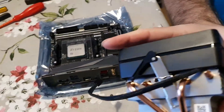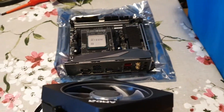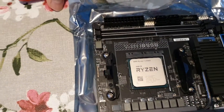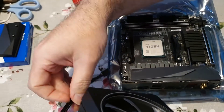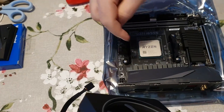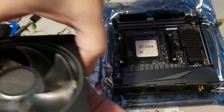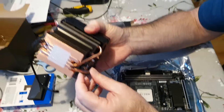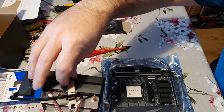On this particular motherboard the fan header is at this location, and I want to make sure the cable is on the same side. It would probably reach from the other side, but I'm going to keep it this side. So I'm going to put the cooler on in that orientation. It's got a spring clip mechanism to hold the cooler in place.